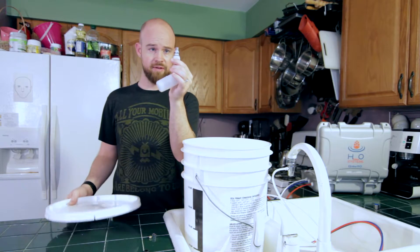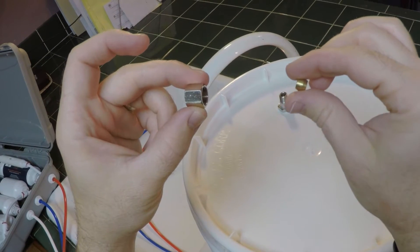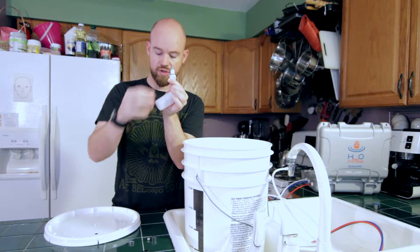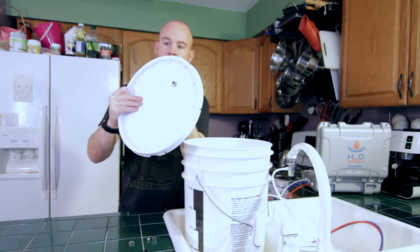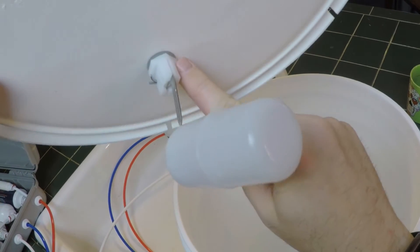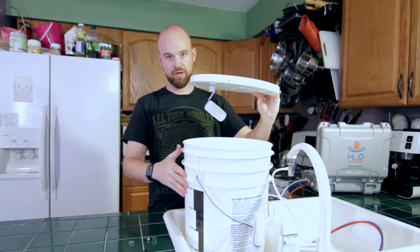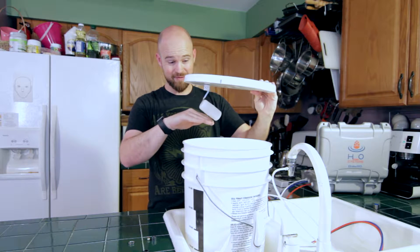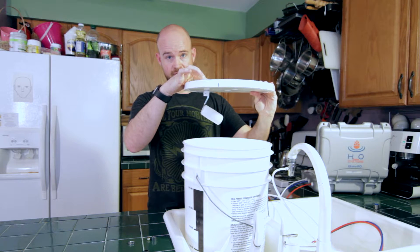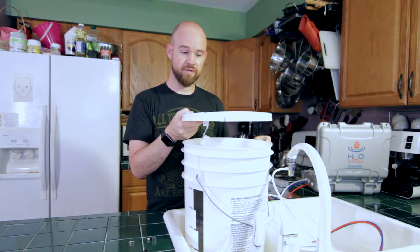Take the grommet out, then take the float valve and remove the hex nut and the inline, and remove the larger hex nut. Leave the washer in place and simply put it through the hole. Remember you're putting this on the inside of the lid — we want this angled in. The water in the bucket is going to rise until it causes the float valve to become horizontal and cuts off flow, which will back up the system and stop, just as if you turned off the faucet.